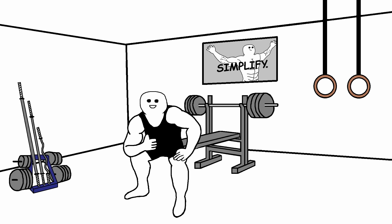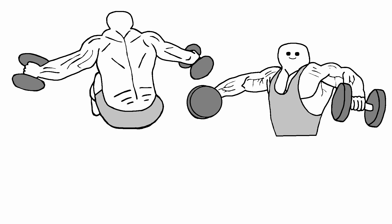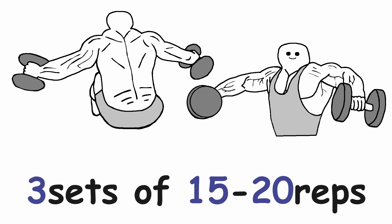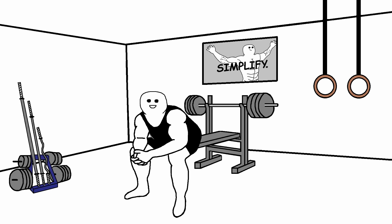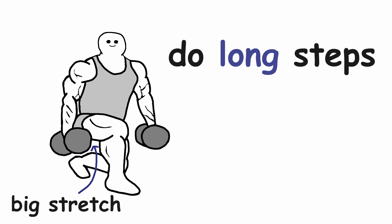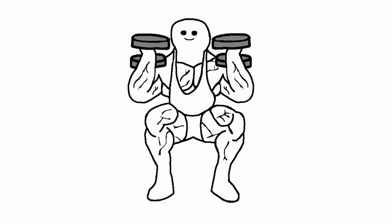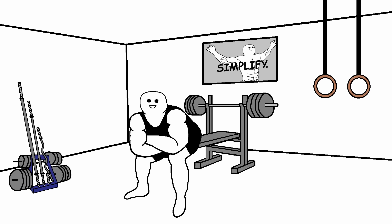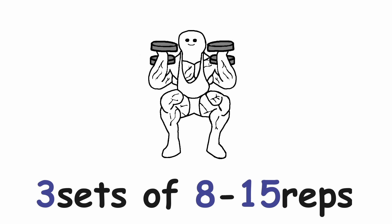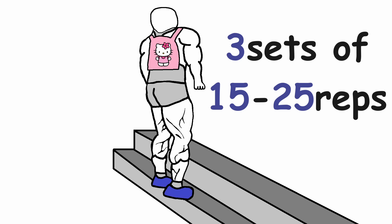Then we have shoulder isolation exercises again — rear delt flies and lateral raises, three sets of 15-20 reps for each exercise. Now we start with the leg exercises. First up we have lunges — really try to do long steps so you can get as big a stretch as possible, three sets of 12-15 reps per leg. After that we do front squats again — three sets of 8-15 reps. And to finish off, calf raises once again — three sets of 15-25 reps. That was workout B.